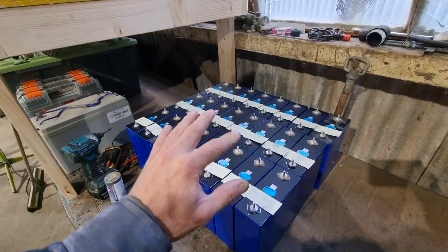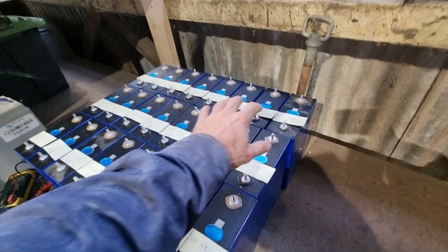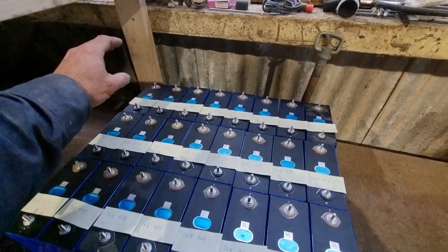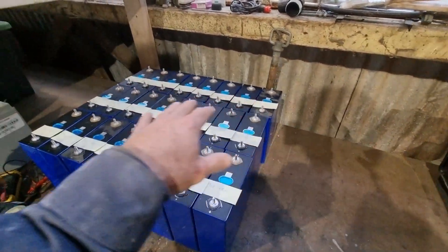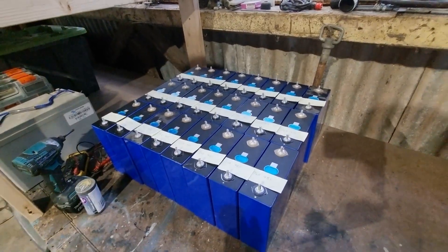Now that I've got them split into their three packs, I'm going to get the charger, connect them all in parallel, and connect the charger to top balance them — bringing all the cell voltages in each pack up to the same level. Then I'll build a case for each pack.